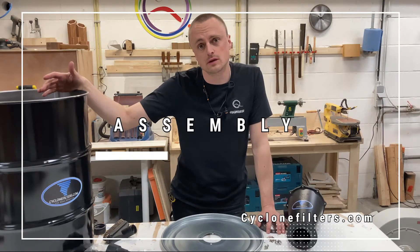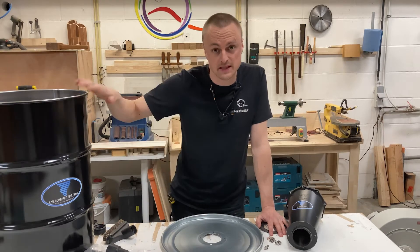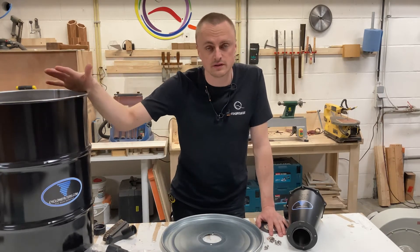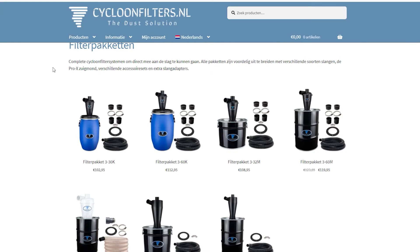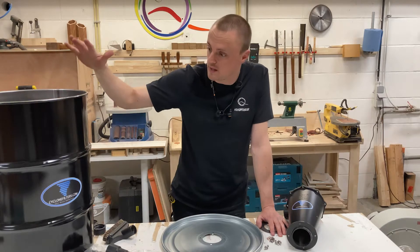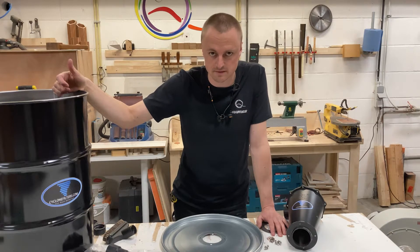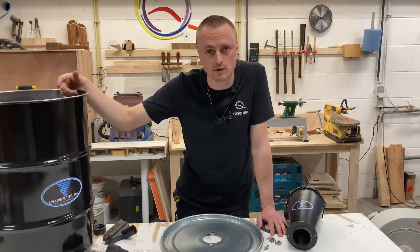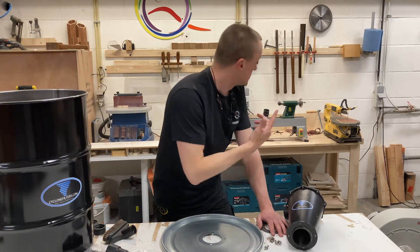Let's get right to business — we're going to start assembly. There are a few things you have to watch out for depending on the package you're going for. On their website there are all kinds of setups: small, bigger, plastic bucket or metal buckets, all different shapes and sizes for your needs. For my shop I went with a bigger metal bucket because things fill up quite fast, especially when I'm doing repetitive work, making the same cuts over and over again or turning on the lathe.